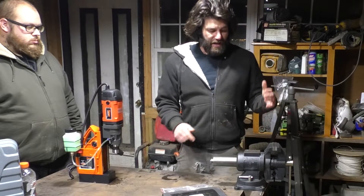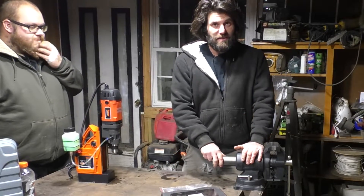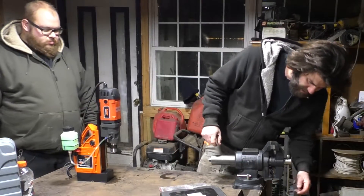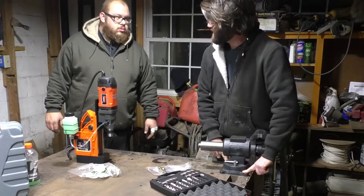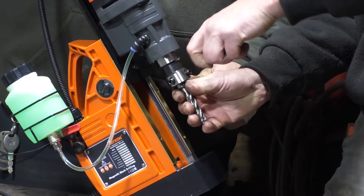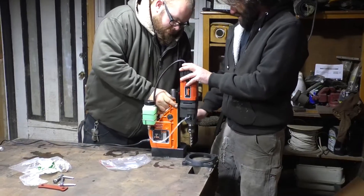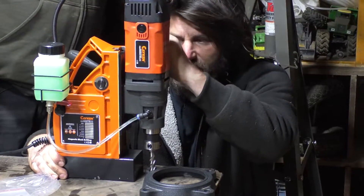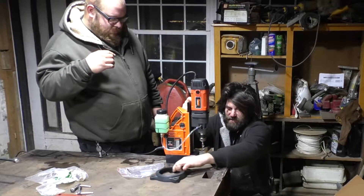I've got a brand new — well, repurposed — workbench and a brand new vise, and we're going to drill some holes in this workbench to bolt it down. This is quarter-inch plate, and there's an I-beam underneath here, so we're going to go through both of those. Let's take the base off and drill straight down through the table. We slide the drill to the appropriate spot, turn the magnet on — and it really stays put. Now we can position it and you won't be moving it.